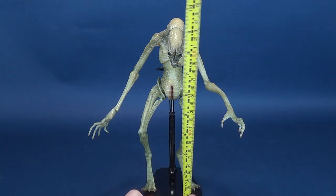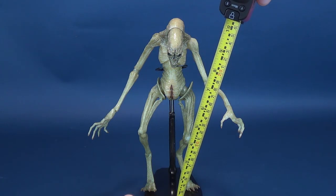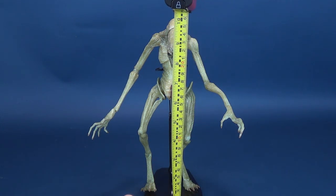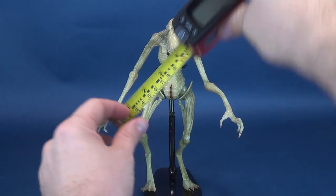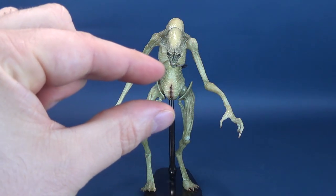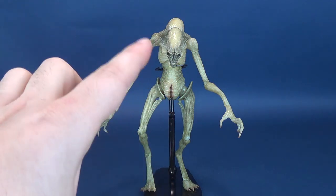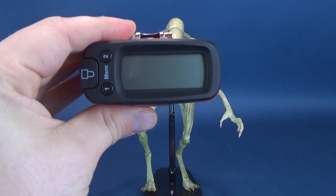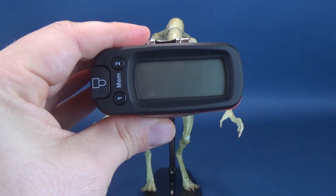The very first thing we're going to do is figure out how tall the newborn stands. I did include this stand — the black stand — as part of the figure's total height. I feel the figure is not going to stand on its own, so I'm going to factor that in as part of its overall height. From the base, including that clearance, you're looking at a totally radical 10.3 inches in height, about 10 and a half inches.